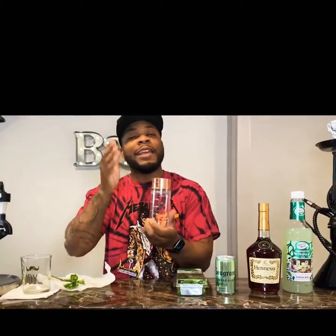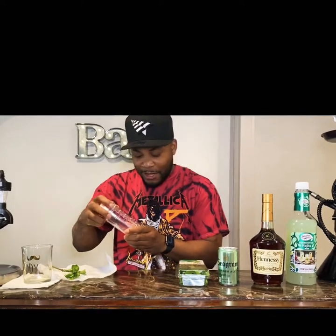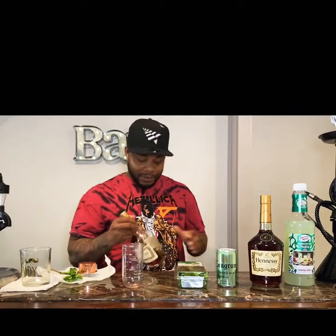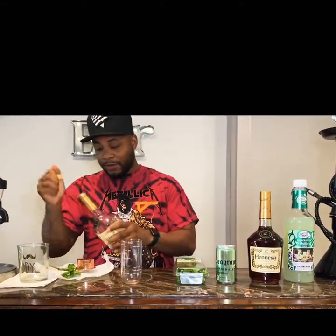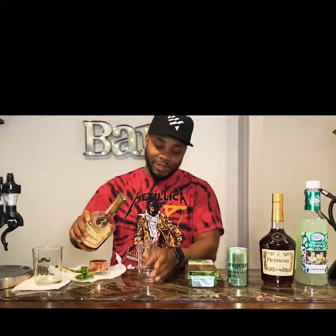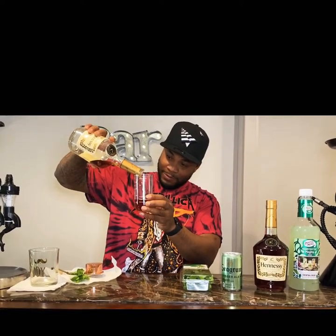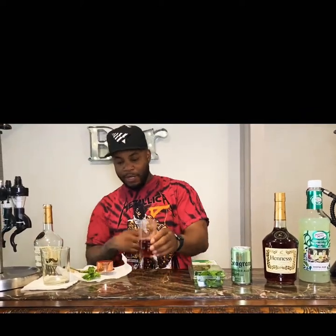This is a Henny shaker — one of a kind. If you ain't got it, you don't drink Henny. Alright, so take that off. I always got Henny so I ain't gonna crack a new one open till later. I'm gonna go ahead and finish this one off. See where the line says Hennessy? I like to drink, so I'm gonna fill it up past that. I pour the Henny in there.